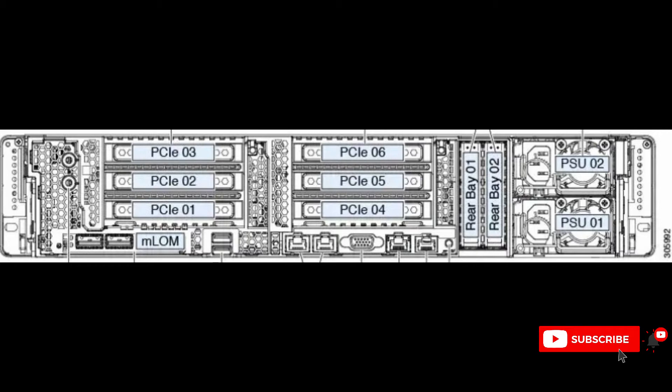Here is another photo showing the rear picture of the server. You can see PCI 1, PCI 2, PCI 3, PCI 4, PCI 5, and also PSU 1 and PSU 2.